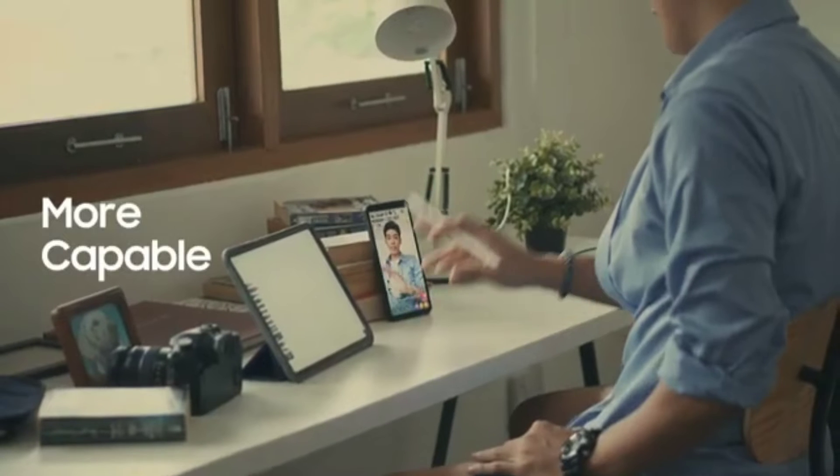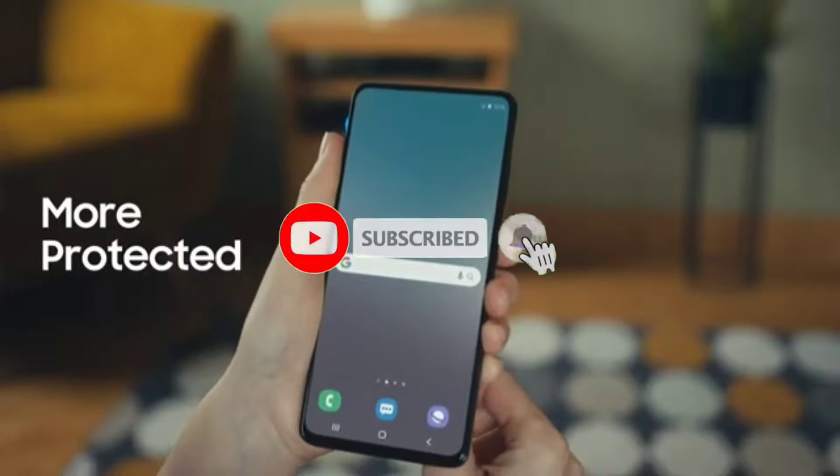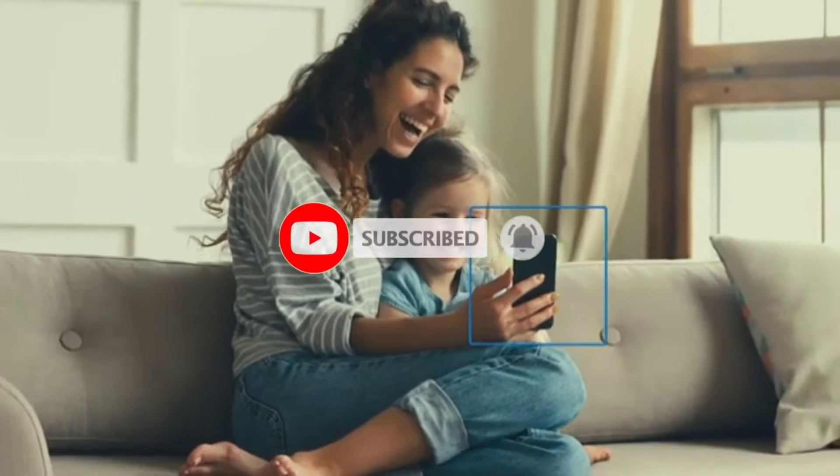It's finally here. Samsung's next-generation flagship chipset is official and it's impressive. We're gonna go over the key specs and features, so if you want to get more tech-related videos, definitely subscribe and hit the bell icon so you don't miss any future video.